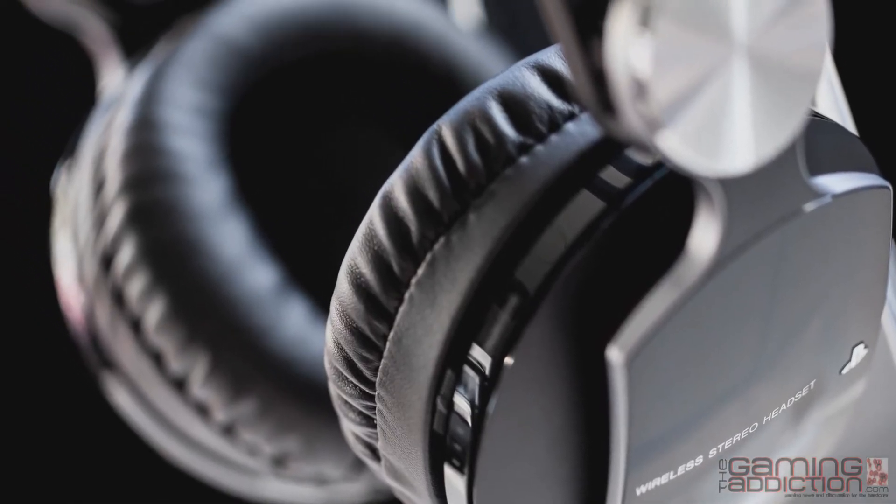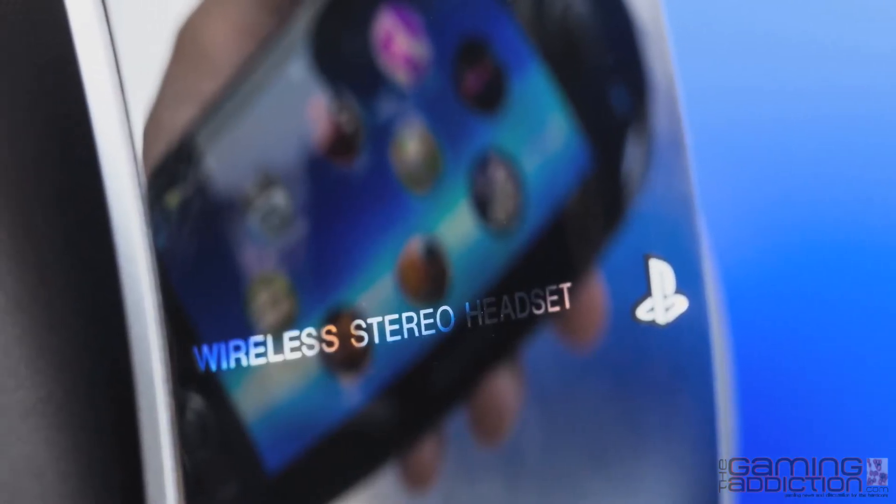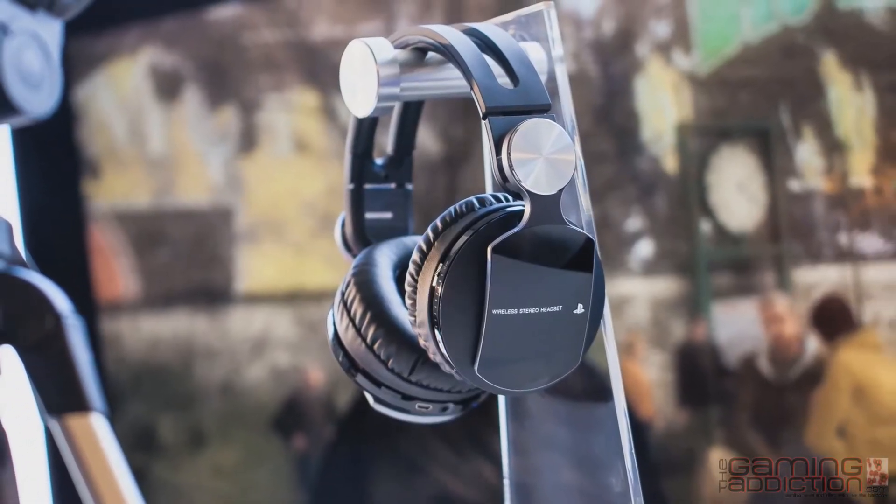One thing I like about this headset a lot more than the older version is that it has an analog input, so you can connect to mobile devices and you're not restricted to staying in your house with your PlayStation. I really like the design of this headset — I find it to be very stylish. It's also much more comfortable on your head and has a pretty high clamping force, so it doesn't move around if you're out and about.